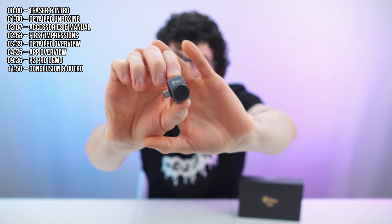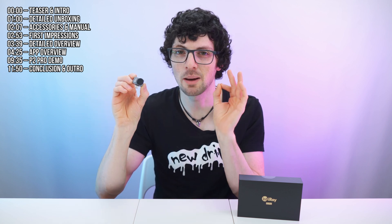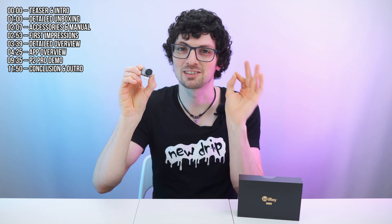This incredibly tiny device is the InfiRay P2 Pro Thermal Imaging Camera. It is so tiny, you would not expect it to be actually amazing. This is a super affordable infrared camera that packs amazing value and features, and that's why it quickly became one of the most popular thermal cameras on the market. It is absolutely mind-boggling what this thing can do — and it also happens to be the smallest infrared camera in the world, with a high resolution and high frame rate, a very rare combo. But is it actually as good as it looks and sounds? Let's find out.